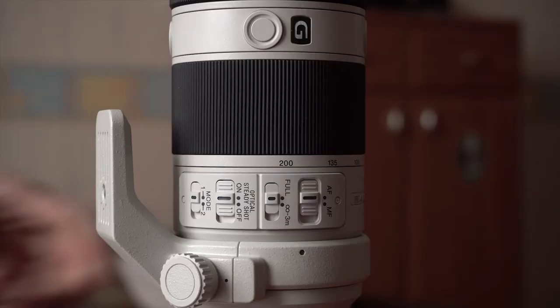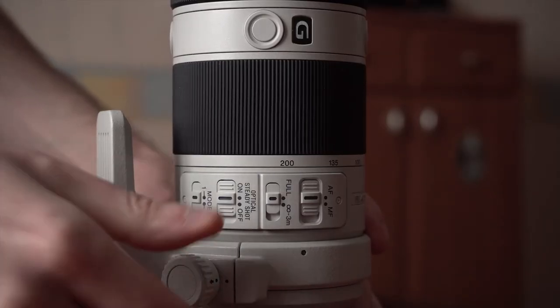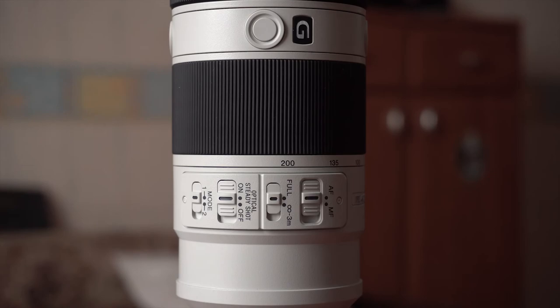This lens also features a collar — a tripod collar — which helps you mount it on a tripod with a quarter-inch screw, I believe. This collar can be easily removed if you don't need it, but it's there if you need to mount it on a tripod for proper balancing.